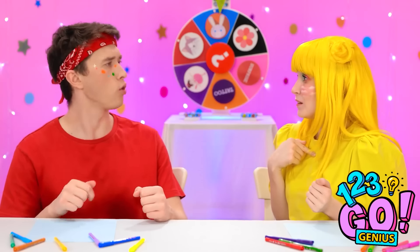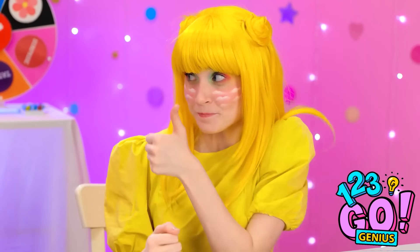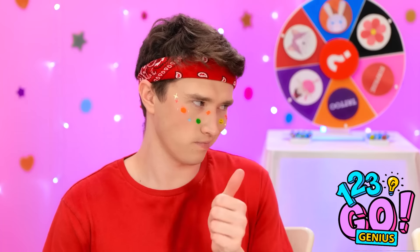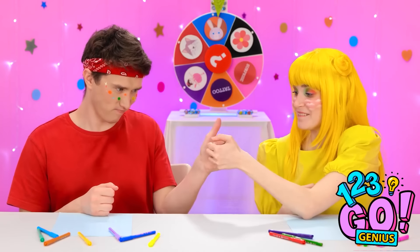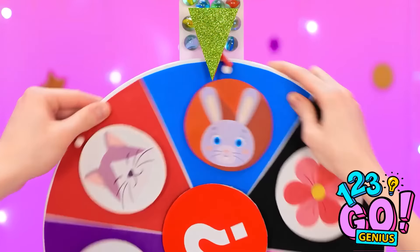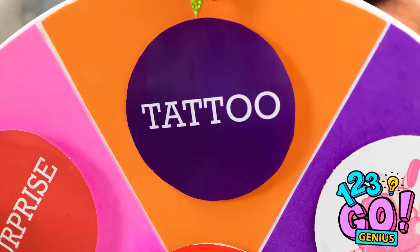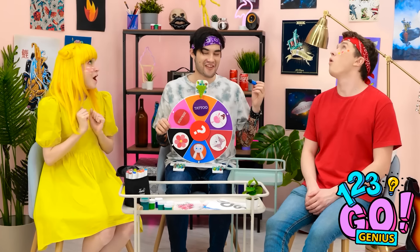Can I spin the wheel? No, it's my turn. Aw. Go on. Let's go! This could take a while. Stop! Why don't we both spin it? Good idea! This is gonna be epic.